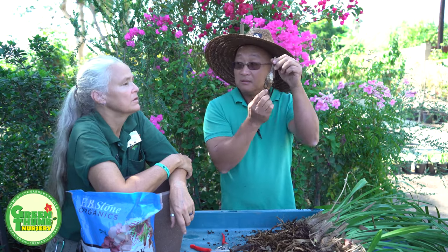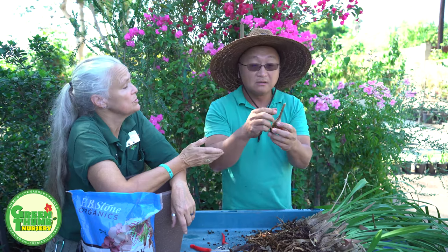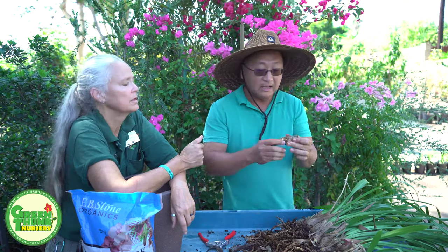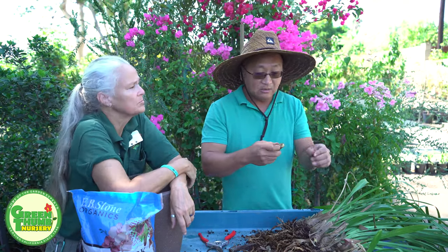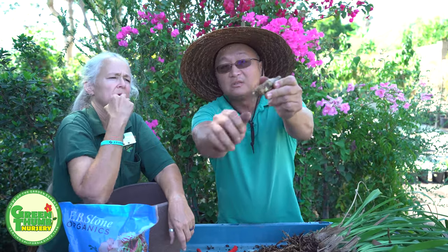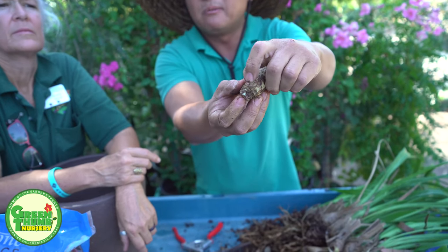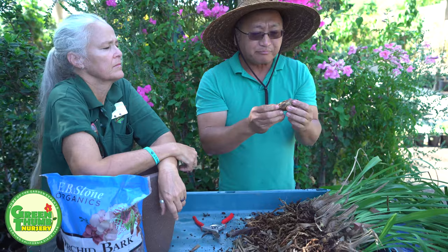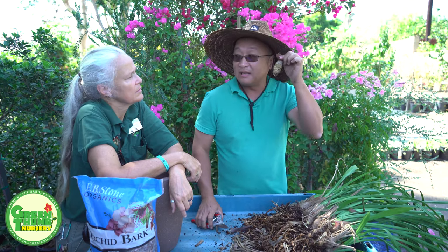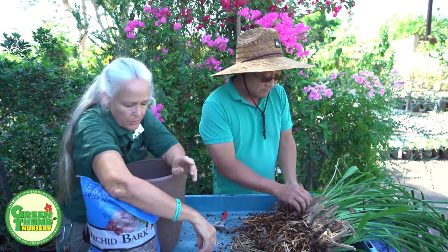You can actually root this — stick it in some orchid mix and it'll make another sprout. There's actually a node right there — a sleeping bud — and it will sprout from there. If you like this variety a lot and you want to make a ton of them, don't throw away these bulbs.